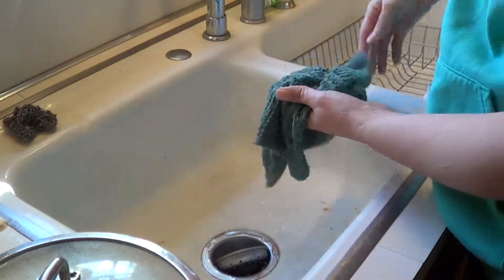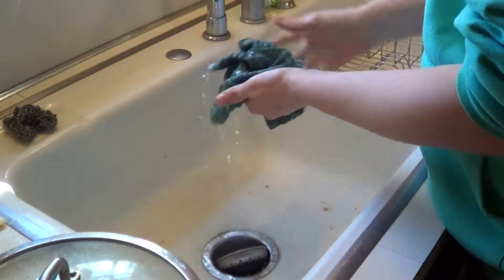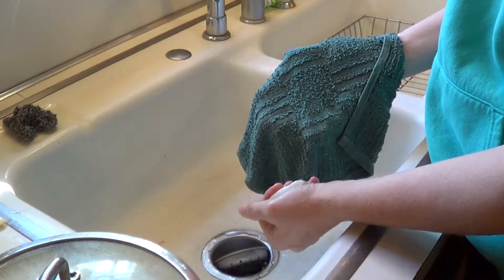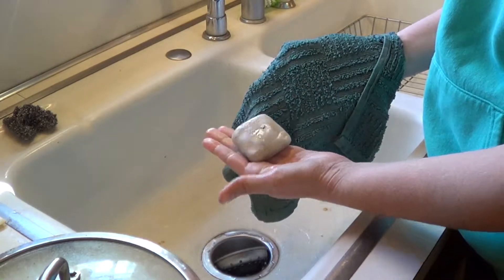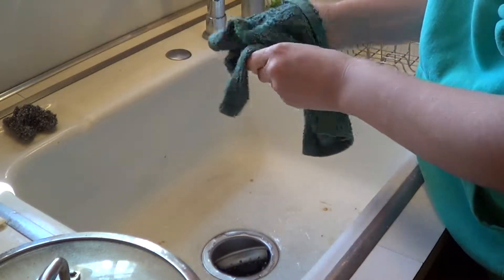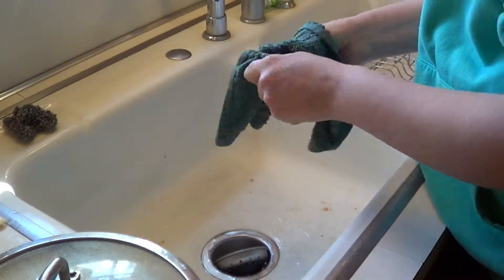First, you get your washcloth. I'm going to show you how I do it. Make sure your washcloth is wet. Get your soap. Now, I make old-fashioned lye soap, and that's what I use — that's why it looks a little dirty. Soap up your washcloth. As you can see, I'm not filling up the sink because there's just no need to fill up the sink.